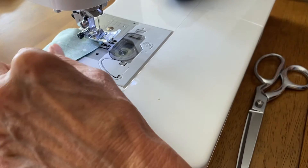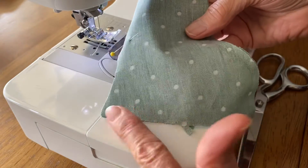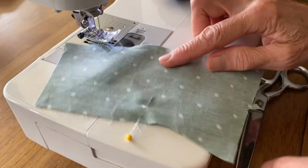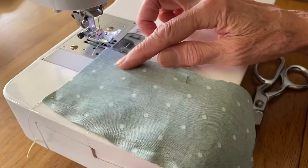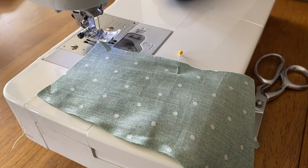You do not stitch across the bottom. You are only stitching the two sides of the leg — leave the top and bottom open. I'm going to do the other side and then we'll go on to the next step.